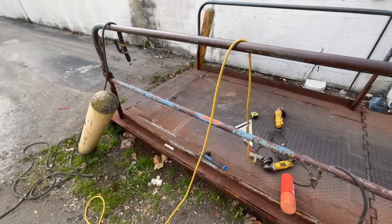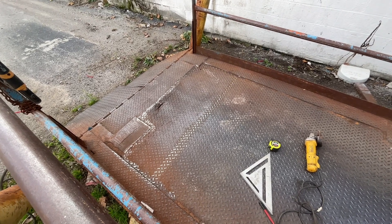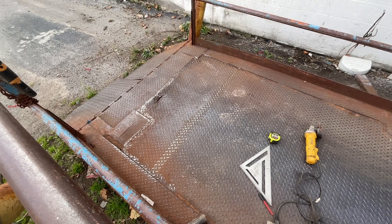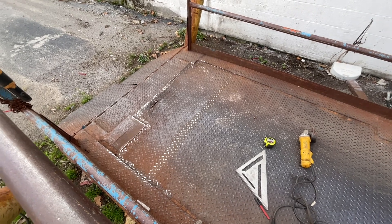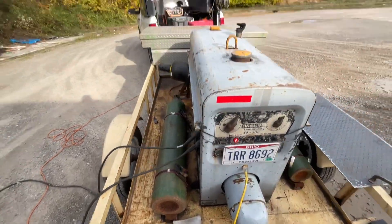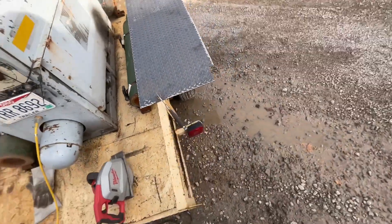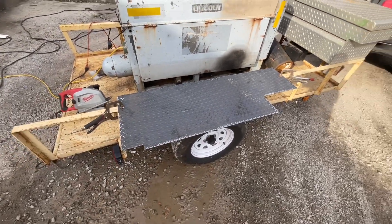Alright, we are back. We got that all cleaned up. I used the leaf blower to get all the loose stuff out of there, and I used the grinder and cleaned up what I could. I'm not trying to get it perfect — I just got to be able to get some weld in there. The other cord is plugged in over there — orange cord. I'm not running that saw on that generator. But I got this thing all cut up and cleaned up.